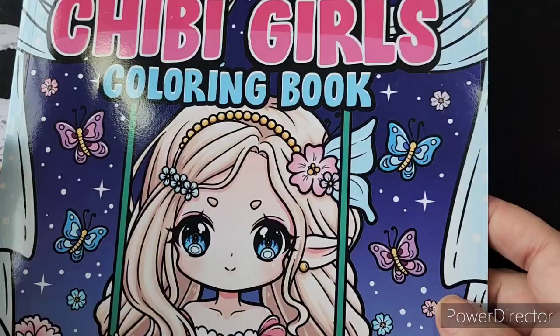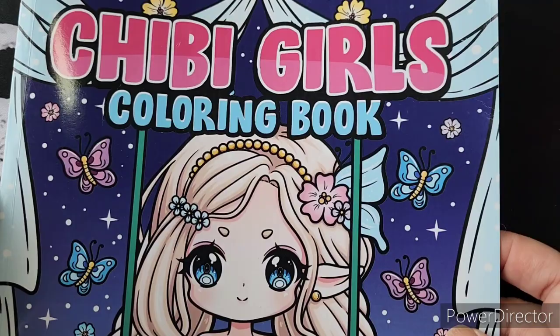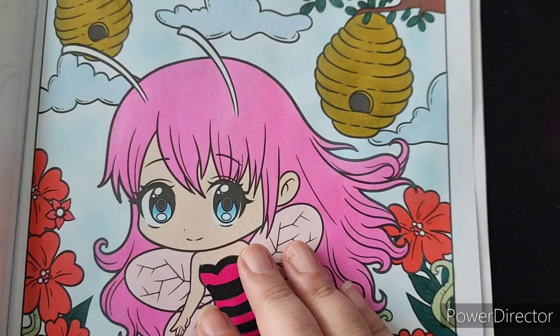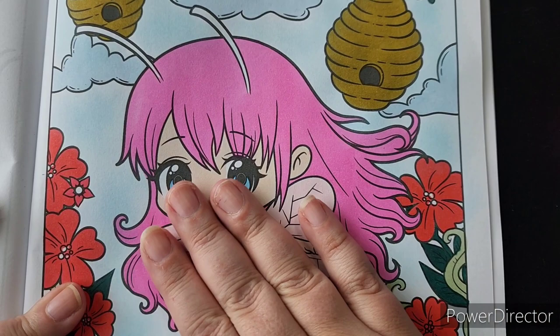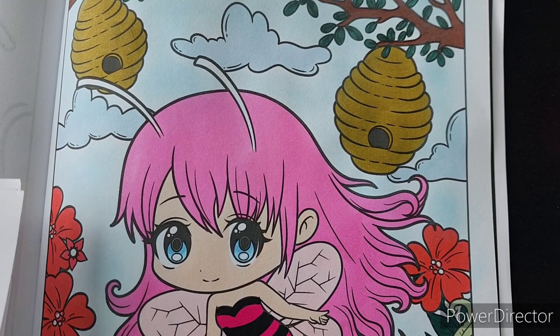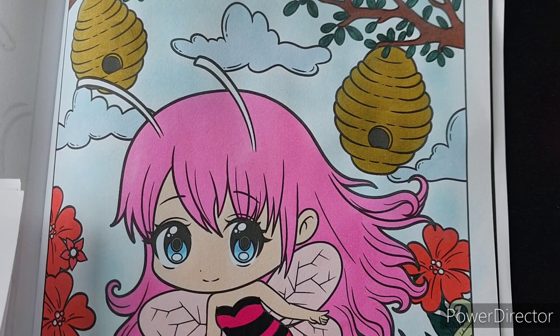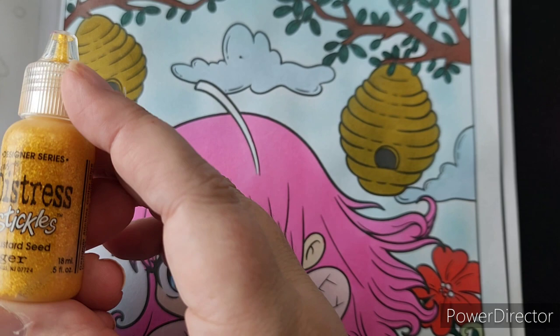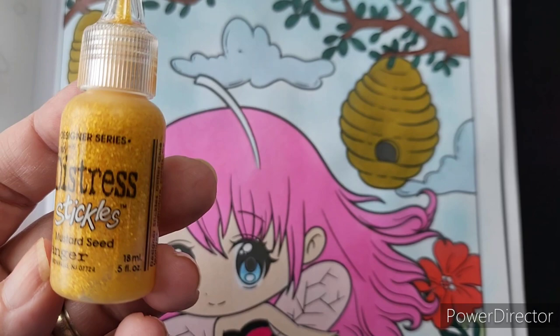Let's get ready to stickle! I am going to work on a page in a Cheapy Girls coloring book — this is from The Rise of the May, I believe. Here is my page; I have already colored it, so we're just going to do the embellishments. I recommend if you use alcohol markers that you let your page completely dry before applying any accents. You'll want a little scratch piece of paper and a paper towel. The first thing I'm going to work on is the little beehives up here.